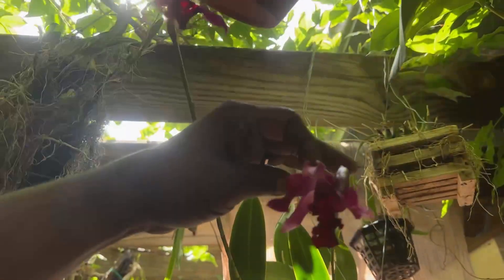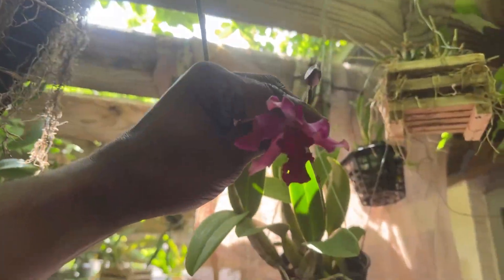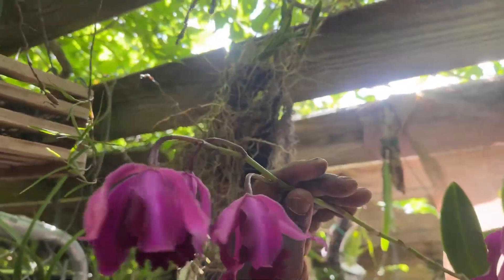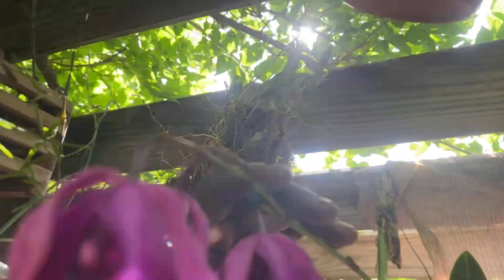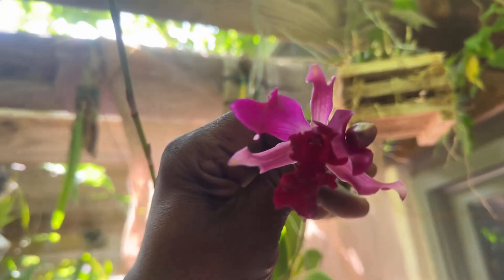Hey guys, it's me Terry. Welcome to my channel, TD More Than Just Orchids. This is somewhat of an orchid diary, and oh my god, is there such a fragrance!